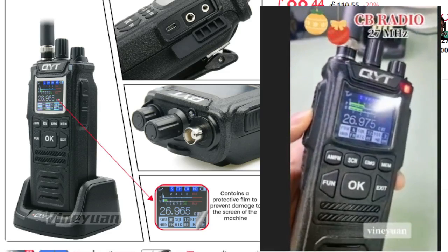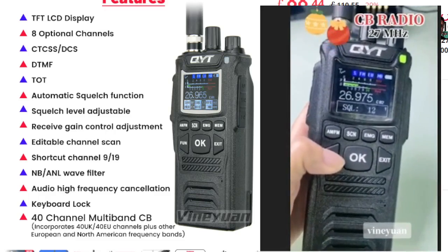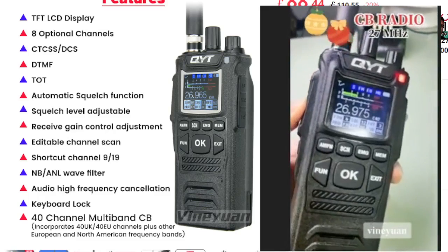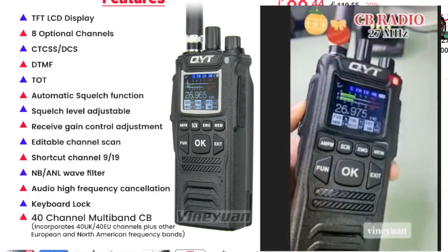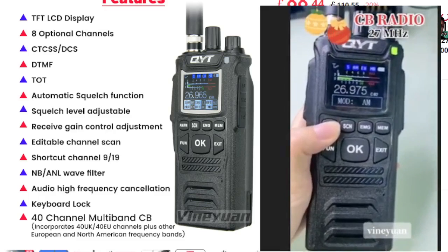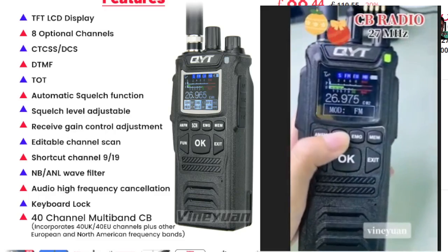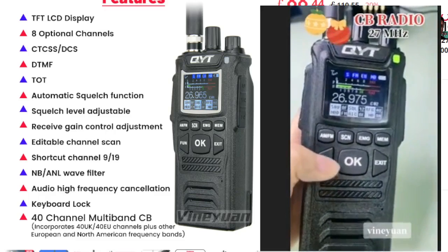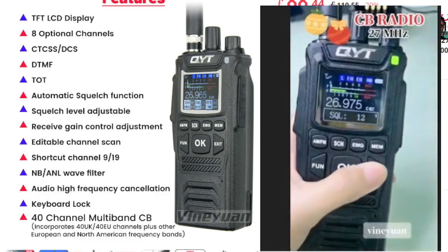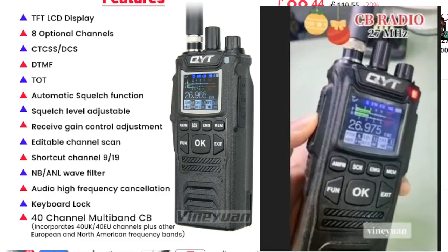It's got the twin pin connector. These days they tend to work with Baofeng cables and a drop-in charger. Reading down the list: TFT LCD display, eight optional channels, CTCSS and DCS. New CBs tend to have DTMF too. Timeout, automatic squelch function, normal squelch, RF gain, editable channel scan, shortcut to channel 9/19, noise blanker and ANL wave filter — all the common features you'd expect.